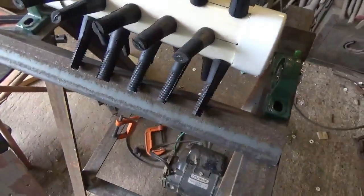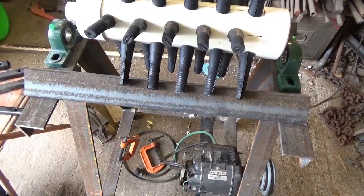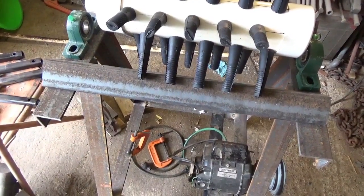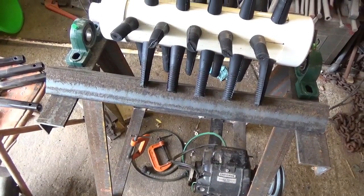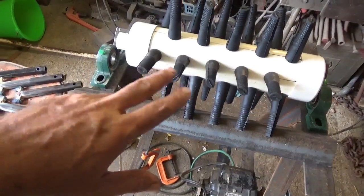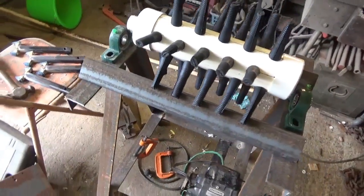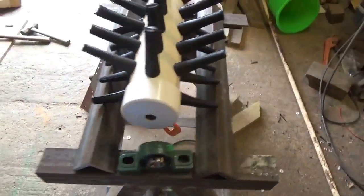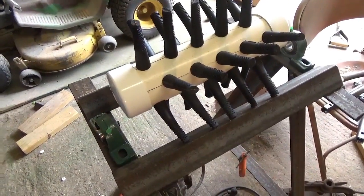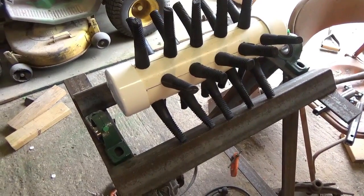You can build it to your own dimensions — however wide you want, however tall — whatever you want to do. This is just what I did and it works pretty good. It'll pluck a chicken in less than 30 seconds. The only thing is you have to hold the chicken to the fingers as it rotates. I'm just trying to cover the basics of building this plucker — it's not complicated.